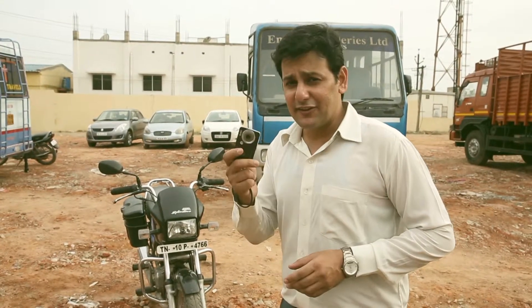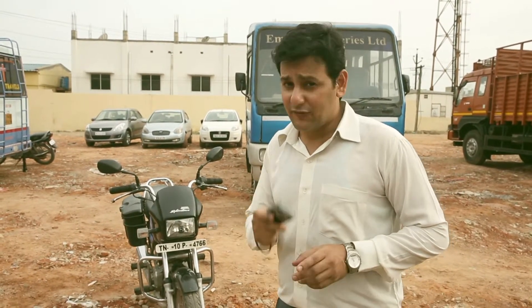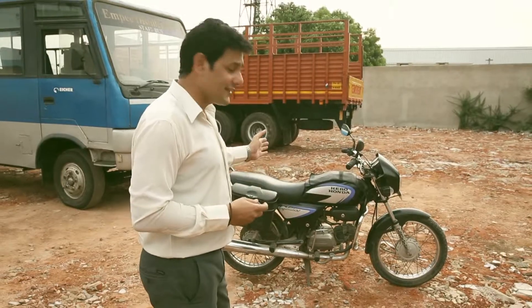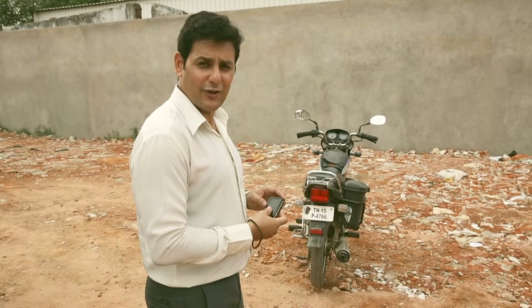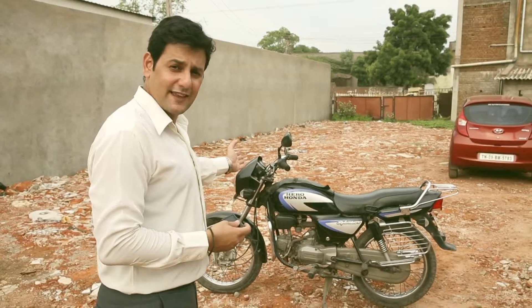The inspection process is a series of photographs. Remember to click all pictures at the level of the bike. The first picture is the front of the bike. The second picture is the right side of the bike. The third picture is the back of the bike. The fourth picture is the left side of the bike.